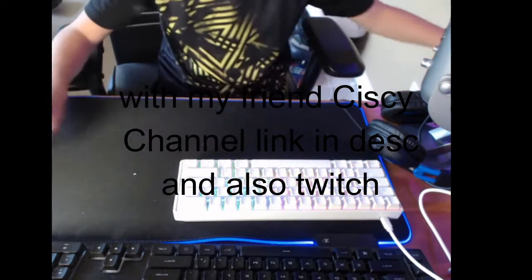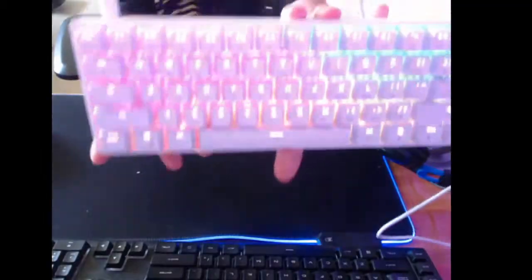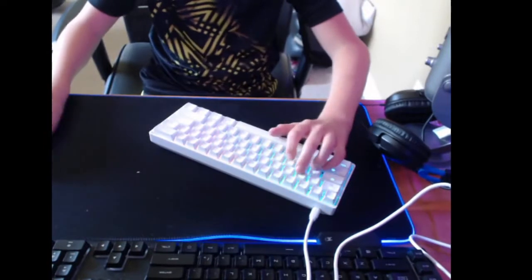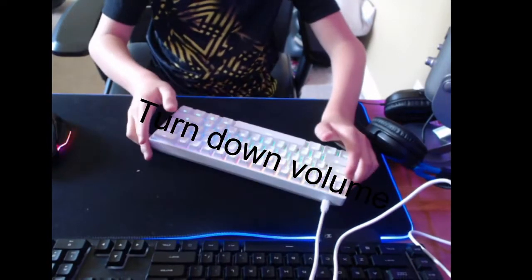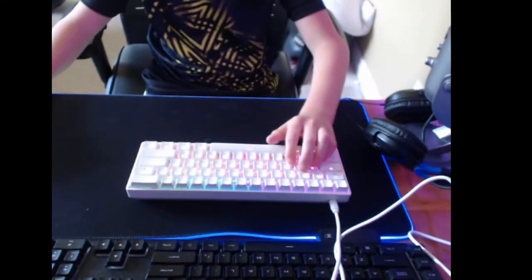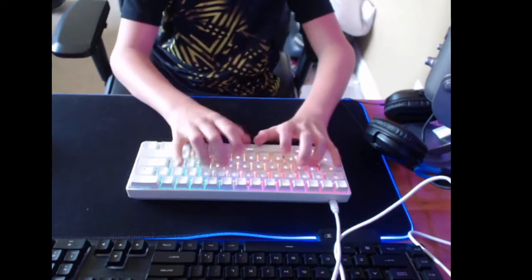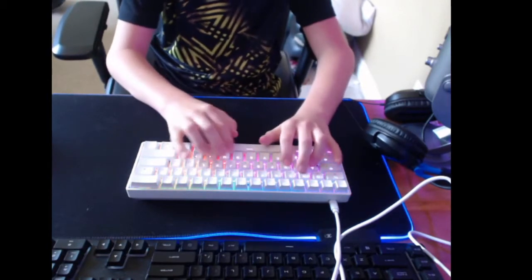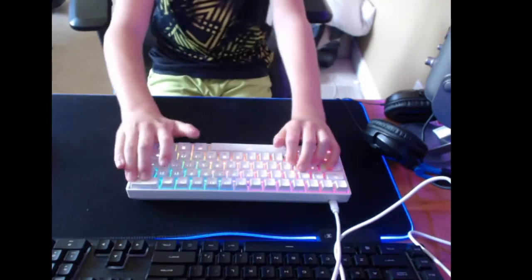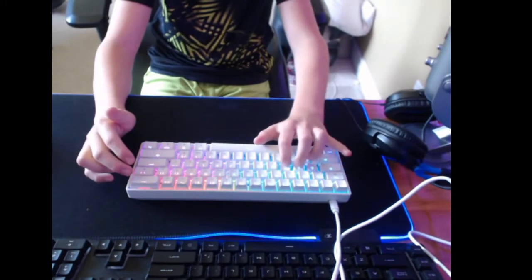So this is the per-key RGB — I'm gonna turn off my light so this is easier to see. Here's the per-key RGB. All right, I'm just gonna quickly test the typing. If you're wondering why there's banging, it's because my mic is really close. Now let's look at my W, A, S, D keys.